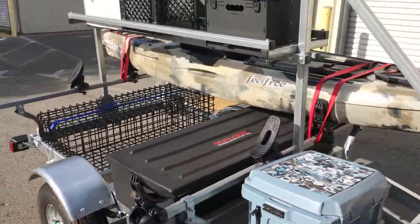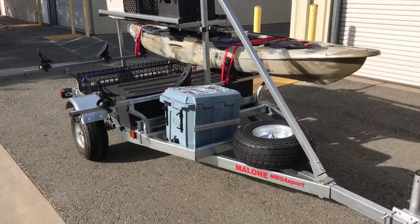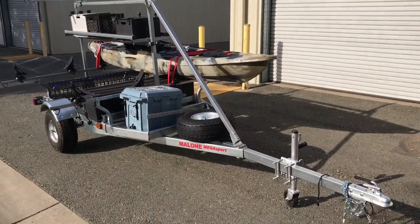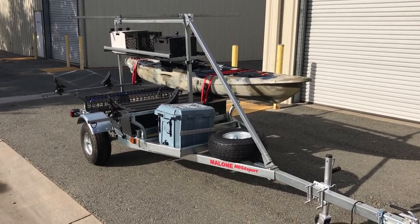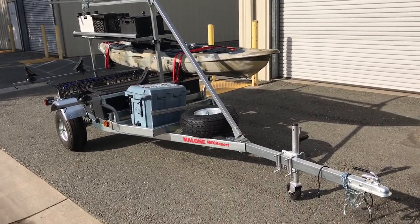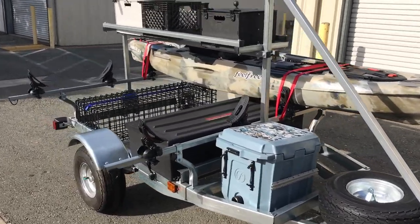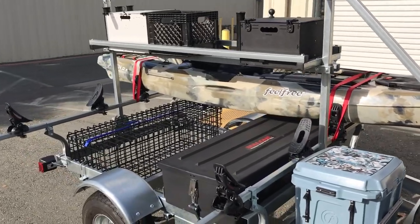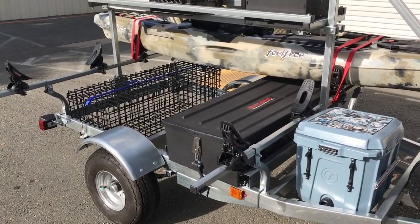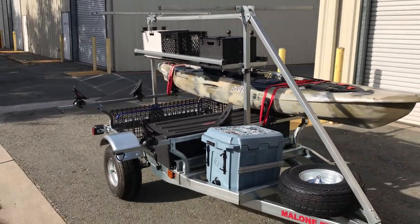Anyway, cool little trailer from Malone. We've had really good success with the Microsport trailers. This is our first Megasport and we're looking forward to getting it on the road and seeing how it does. If you guys have any questions, go ahead and leave them in the comment section — I'm more than happy to get back to you. If you want to get a quote for your trailer, let us know how you want it built up and we're happy to get you a quote. You can visit us at headwaterskayak.com and we'll look forward to helping you guys out.